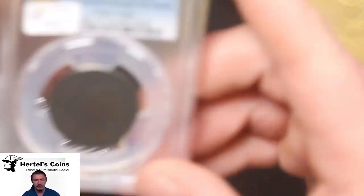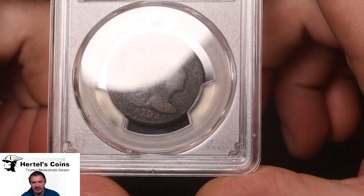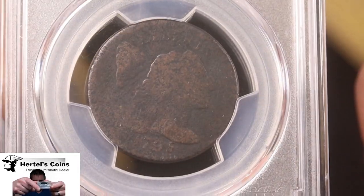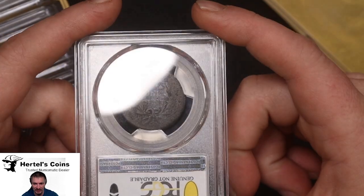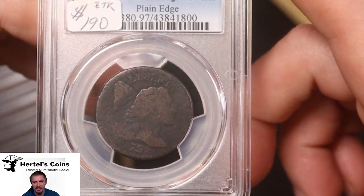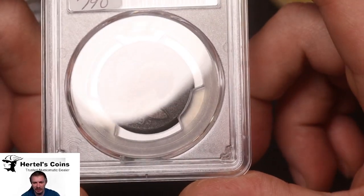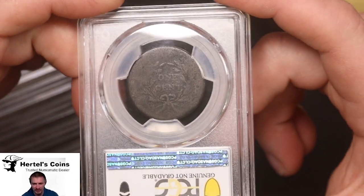First up, we got a 1795 large cent, as you can see. Little early date large cent, second year large cent from the U.S. Mint. And this one graded AG detail, environmental damage, but it's the plain edge. I knew this was going to be a damage coin going into grading, but I just want to get stuff like this in a holder. It's a lot more saleable.